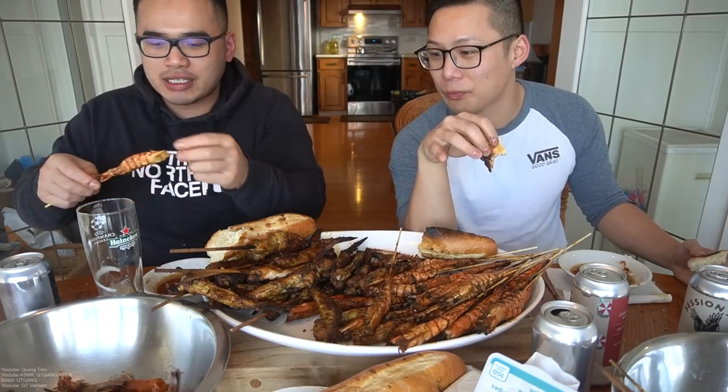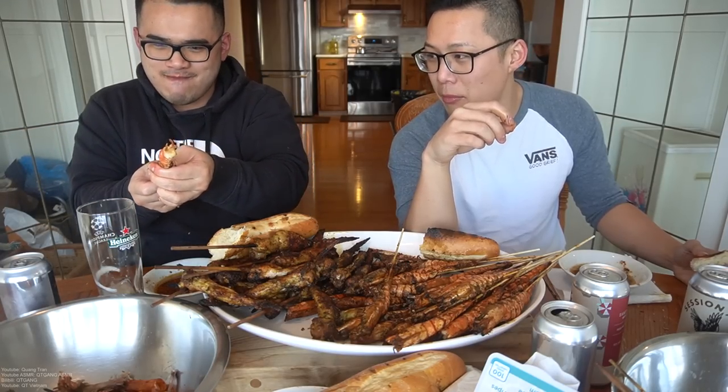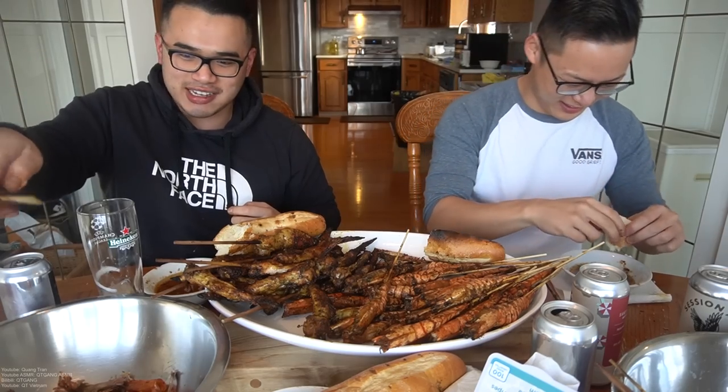Okay, teach me how to eat the shrimp. Pull it up, suck the head, bite it down, suck the skin. You can dip it if you want but I think it's all good by itself. I feel like that was like a four-step process. The tail has a lot of juices here. That's amazing, that's really good.